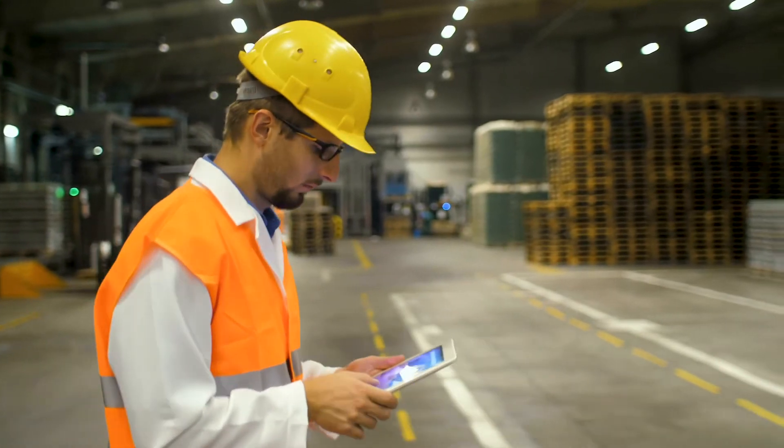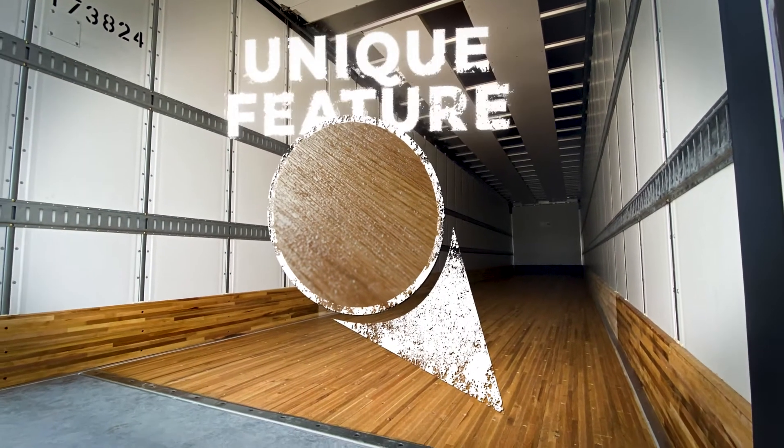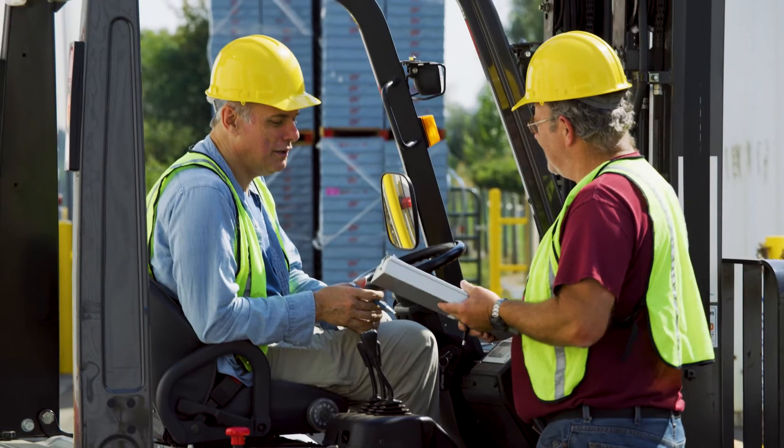Safety is a priority in the workplace, so we've developed GripGuard with this in mind. As its name implies, a traction component is added into every GripGuard floor. This unique feature gives the floor a slightly textured finish that improves traction and creates a safer work environment for those working inside the trailer.